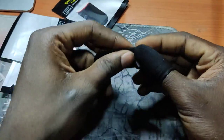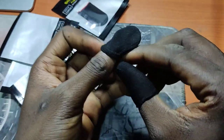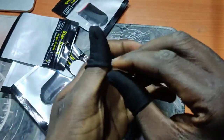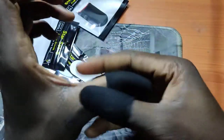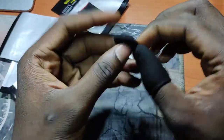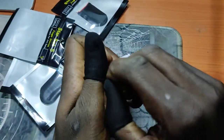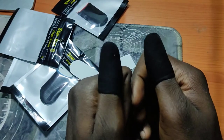So putting it on for the first time is kind of a little bit difficult. After that you are good. If I want to take this off, I just roll it off my thumb. When I want to put them back on it's going to be easier, but initially it's going to be hard putting these things on.